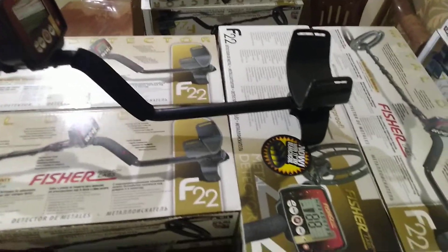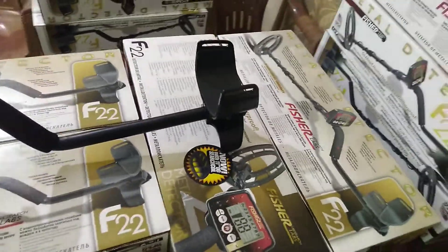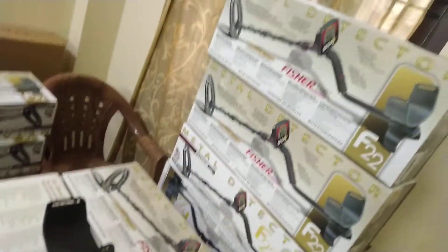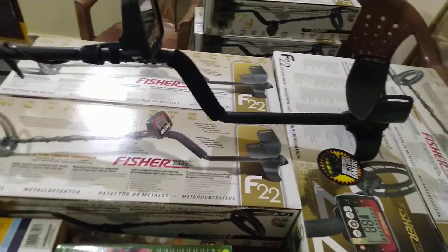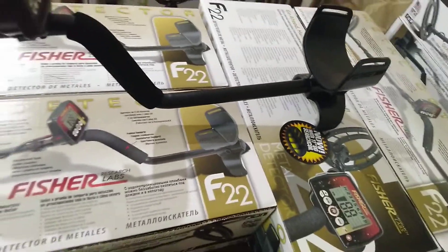Without delay, we will start the machine and take a review of how to operate it. We have a huge stock right now — the F-22 metal detector, F-75, Technetix, Euretic Pro, and F-11 also.